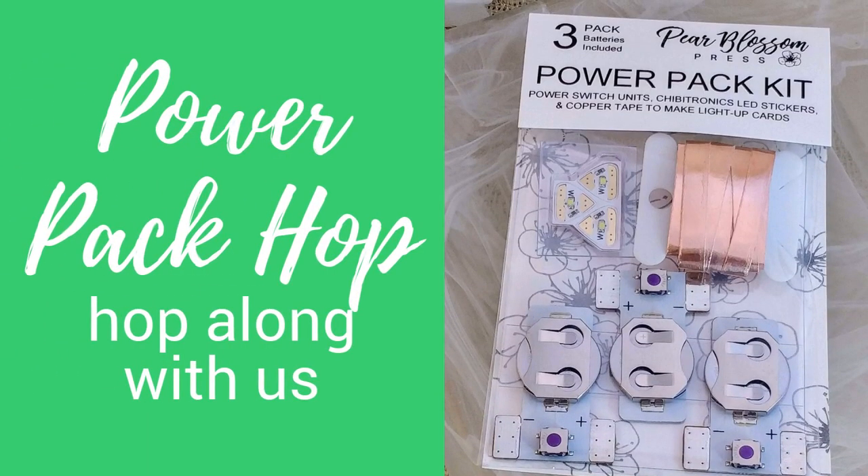Today's card is part of our August Power Pack blog hop. I hope that you will hop along with us — there are some fantastic cards that are all light-up, and they all feature the Power Pack inside. Hop along with us and enter for your chance to win a Power Pack kit of your own.